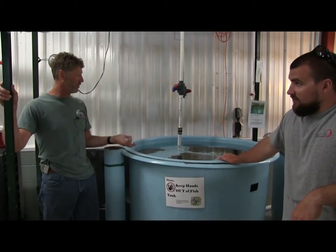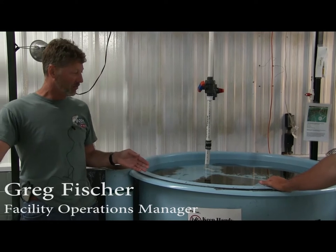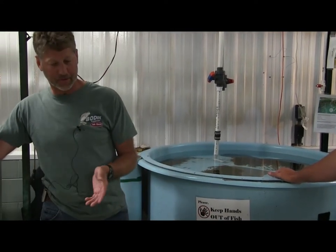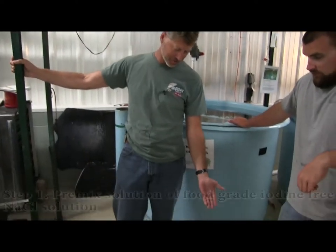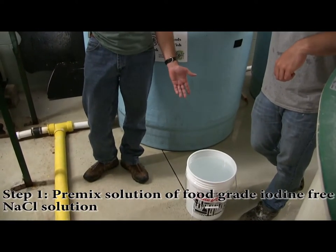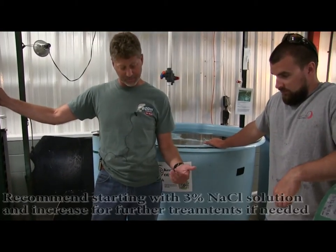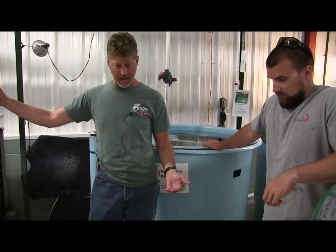For treating potential bacterial gill issues, we want to use a salt solution. We're looking at a 3% salt solution to start. We have that pre-mixed in this 5-gallon pail. We may increase that to a 4% or a 5% solution, but first we always start with a 3% to let the fish get used to that.